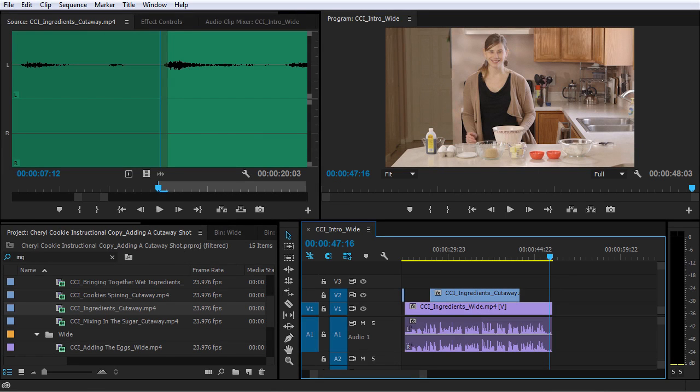In this lesson, I'm gonna continue working on the next few shots in this sequence, and you are gonna learn exactly how they're put together.